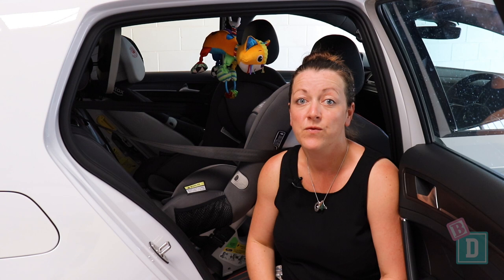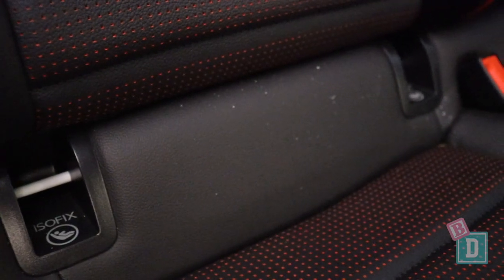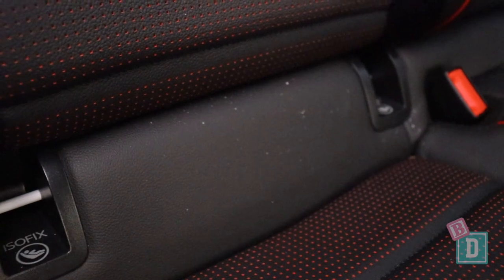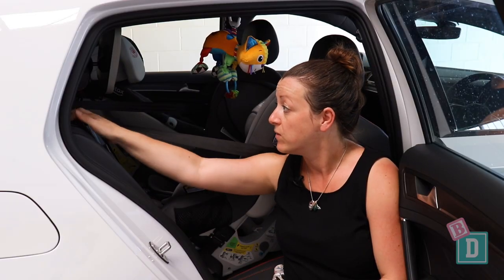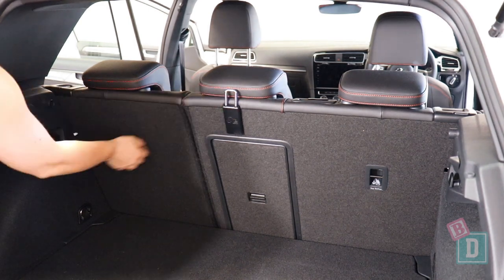In the back of the Volkswagen Golf there's Isofix in the two outer seats. They are within plastic guides and they're really nice and easy to connect to. The top tethers are on the back of the two outer seats and the central seat is just on the back behind the headrest.